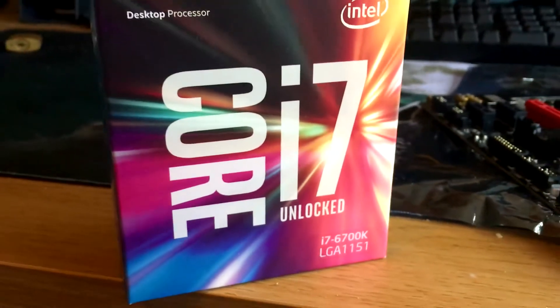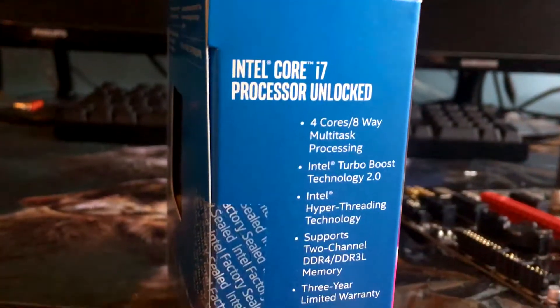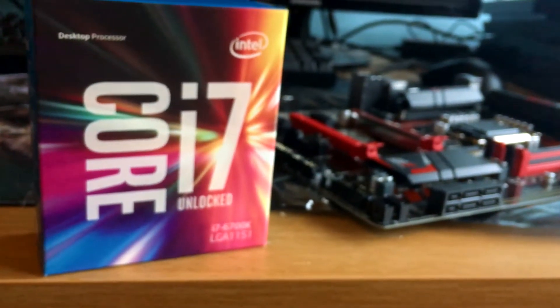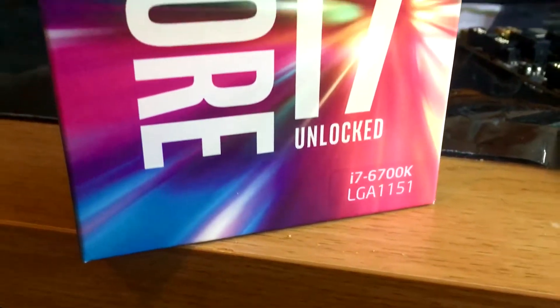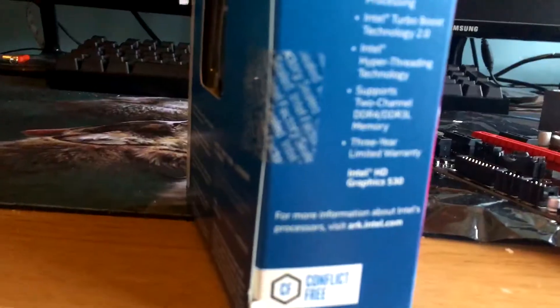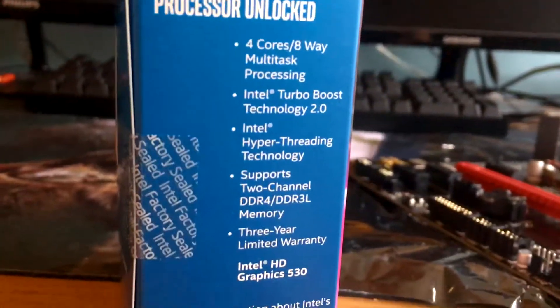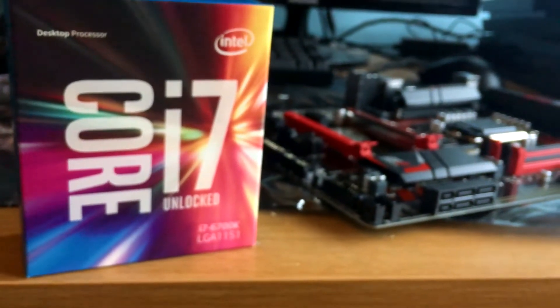The i7-6700K has four cores, eight threads, a base frequency of 4GHz, turbo frequency of 4.2GHz, eight megabytes of Smart Cache — which is why a lot of people love this processor — and 90W power consumption, which is not too bad considering the power of this chip. Max memory size is 64 gigabytes, which is the main thing you see on LGA 1151 socket compatible motherboards.